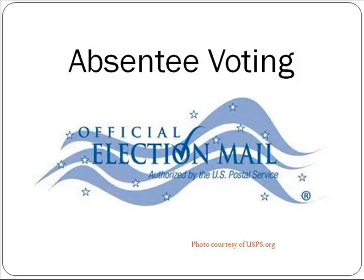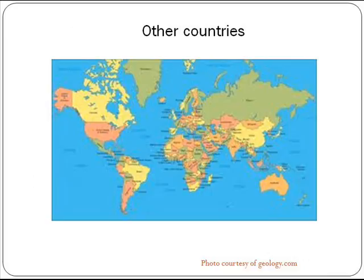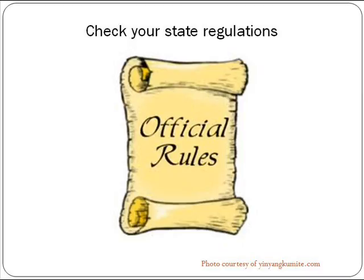Absentee voting is when a voter receives a ballot by mail or electronically instead of showing up to the polls on Election Day. Absentee ballots can be sent in from other states, other countries, and in the case of Texas astronauts, electronically from outer space.